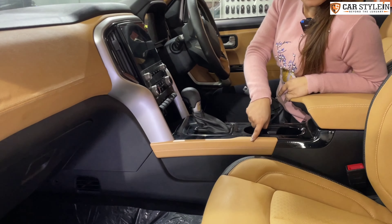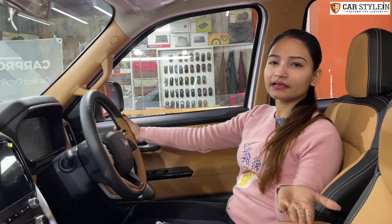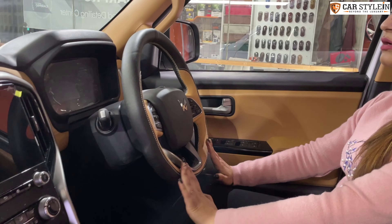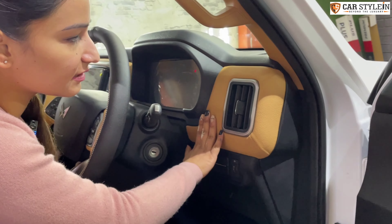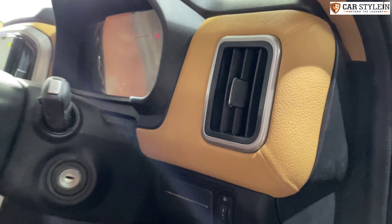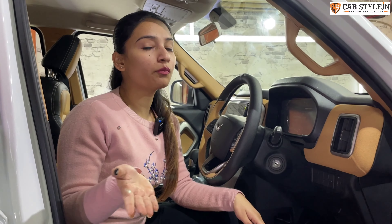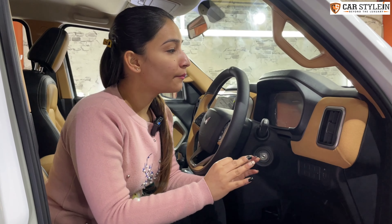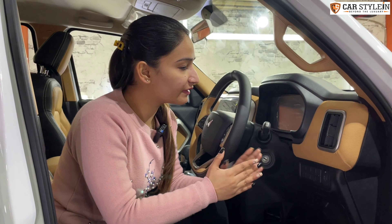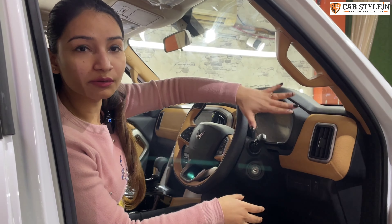The side panels here — we have also done a leather soft coating. After that, you can see the steering. The steering we have made in dual tone — mango color plus black color. You can see the finishing of it. Quality product and how you provide the finishing is a very important thing. It took a lot of time and understanding, but then you can check the complete finishing.